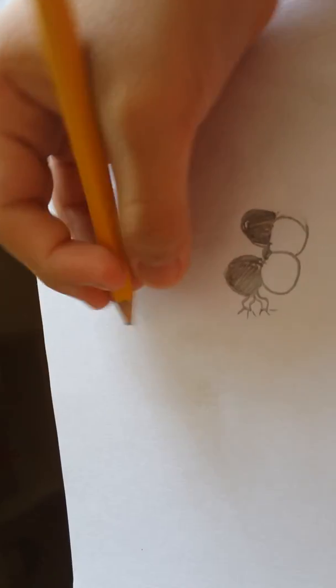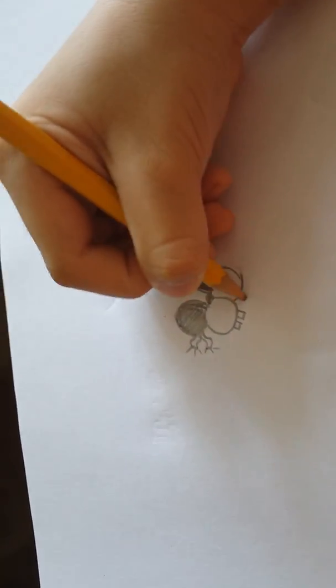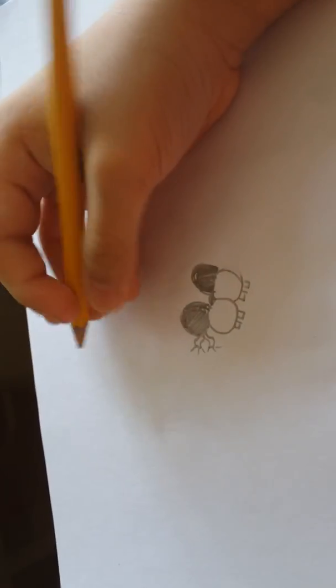Next you gotta draw his teeth. Just draw teeth like human teeth around it.